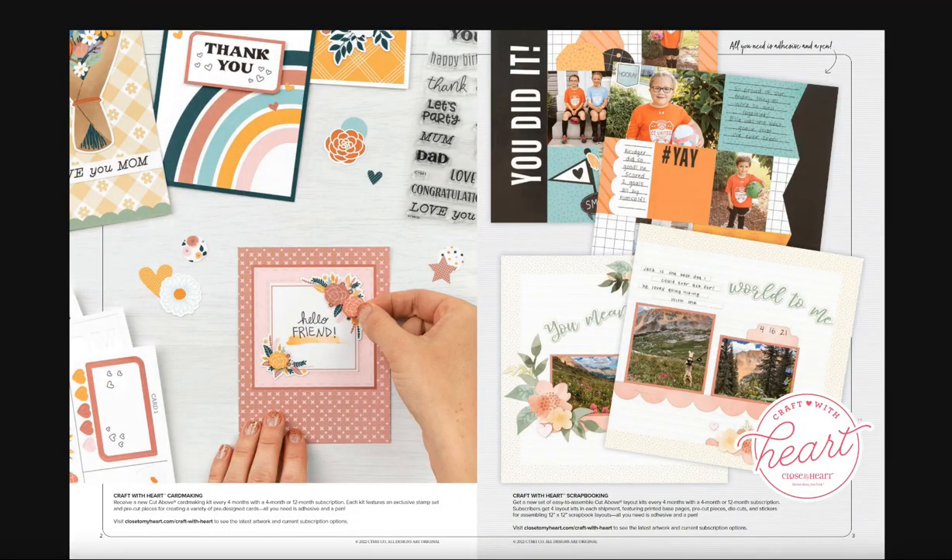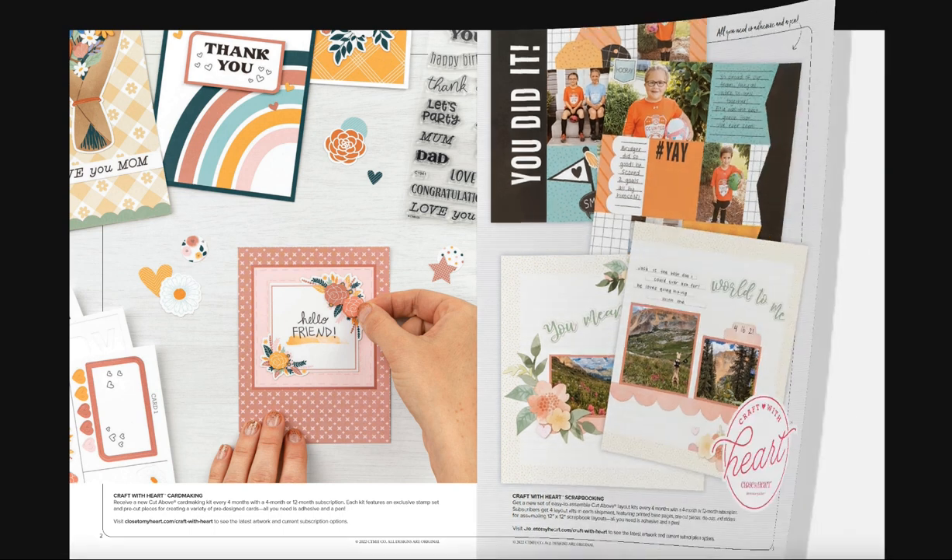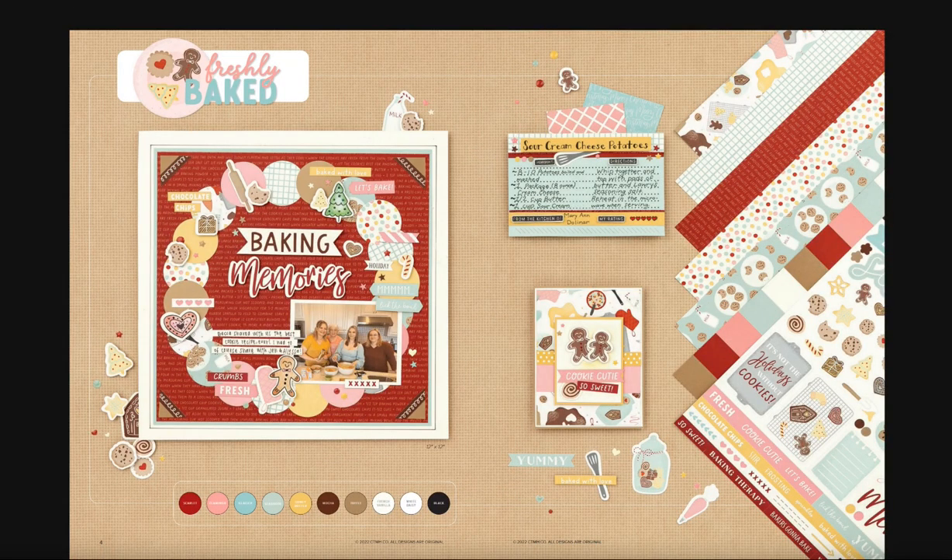We also have our subscription program for Craft with Heart for card making and scrapbooking. Let's dive right into the newest kits. This is Freshly Baked — if you love to bake for the holidays and have this tradition with your family, you're absolutely going to love this kit. It's cheerful, it's bright, and it has so many baking elements to it.